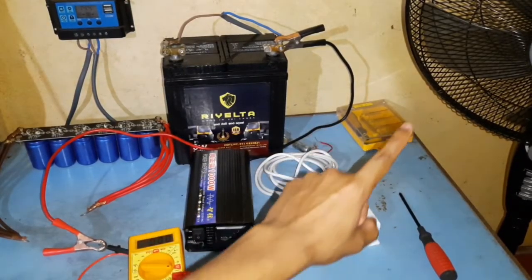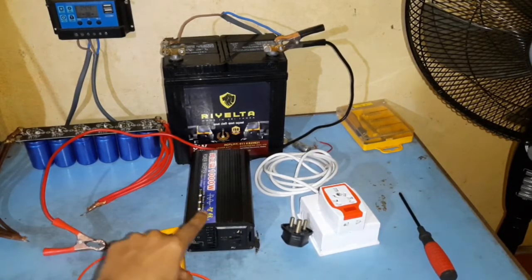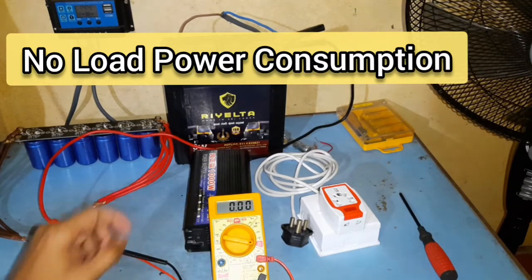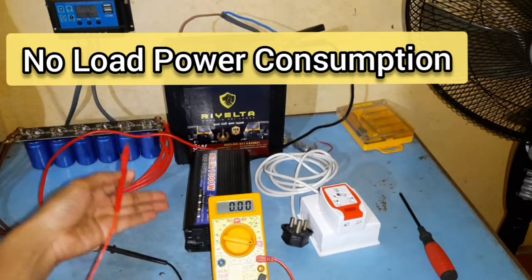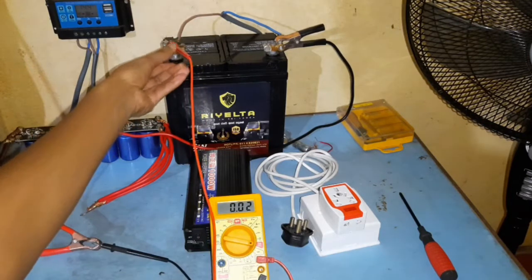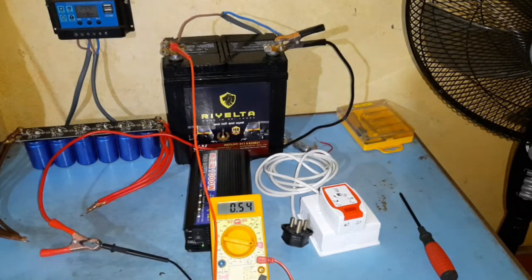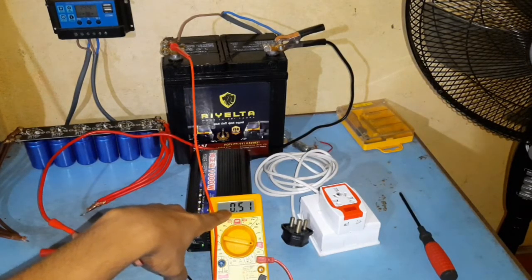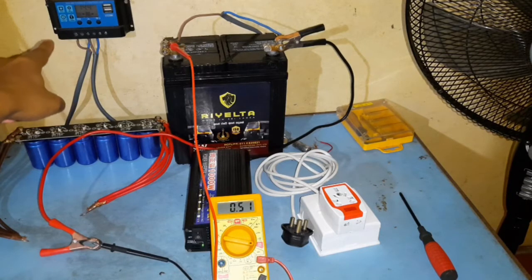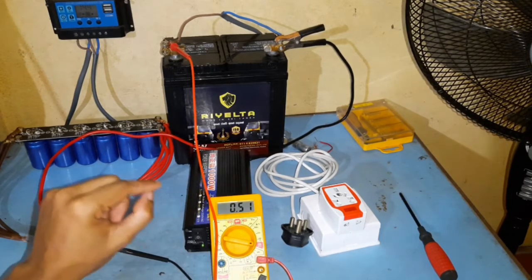For this test we are going to be powering a 50W pedestal fan using this pure sine wave inverter. But before that I want to show you the no-load power consumption — that is, how much power the inverter consumes when there is no load attached. I have currently set this to amps and we will power on the inverter. As you can see it's consuming half an amp, and we are currently at 14.4 volts, so this inverter is using 7 watts of electricity without powering anything else.